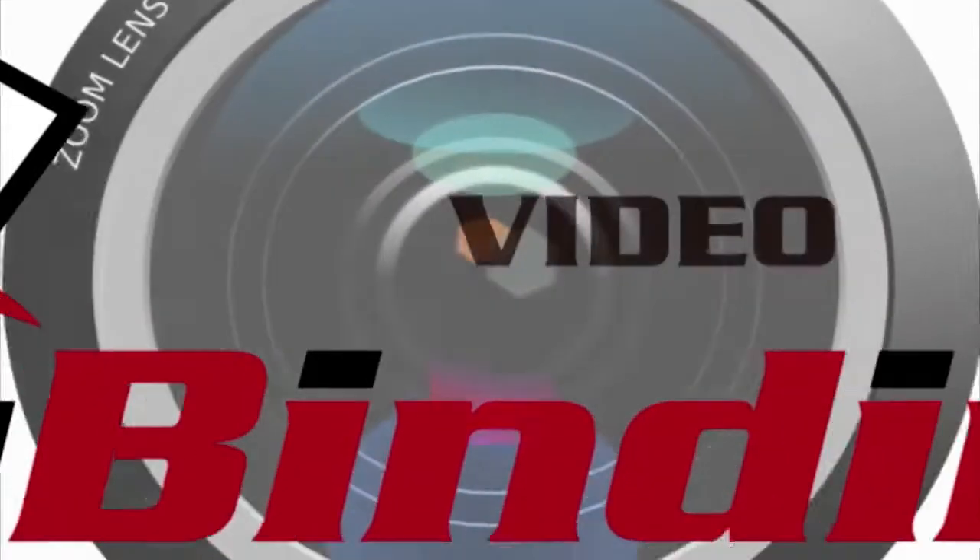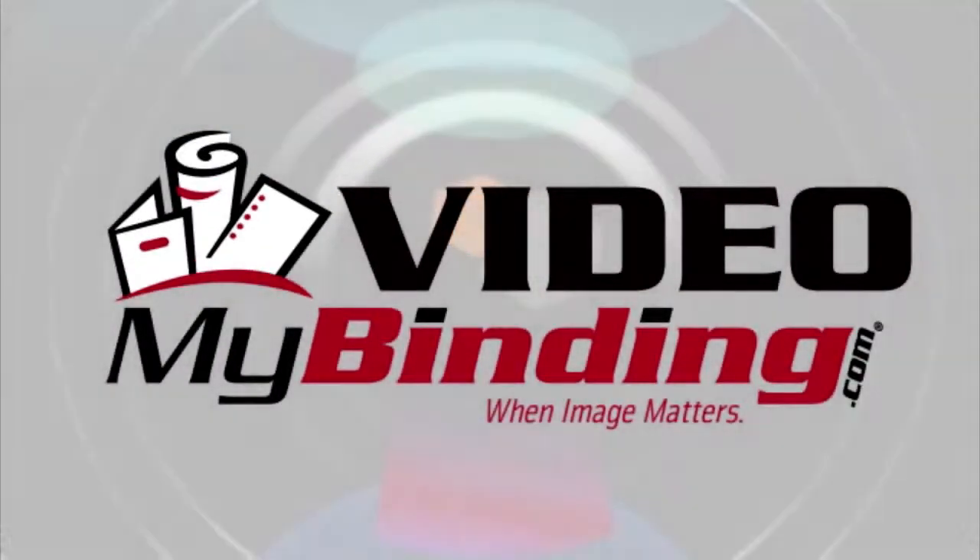So there it is — that is spiral coil binding as an overview. For more how-tos, demos, and reviews, check out MyBinding.com.